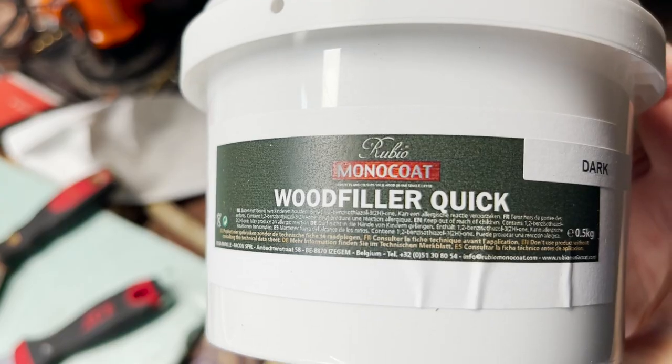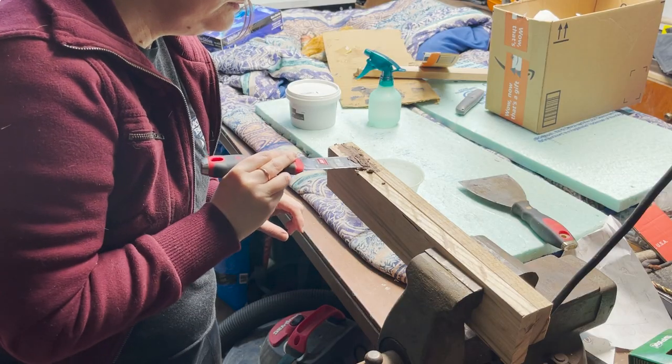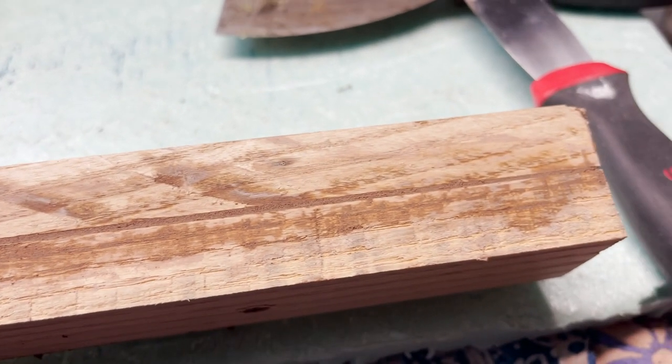We're using Rubio Monocoat for our stains, so we decided to buy Rubio Monocoat wood filler because apparently it will take the color of the stain. We're going to sand it down when it's dry and put our stain on it to see if it really does accept the color of the stain.